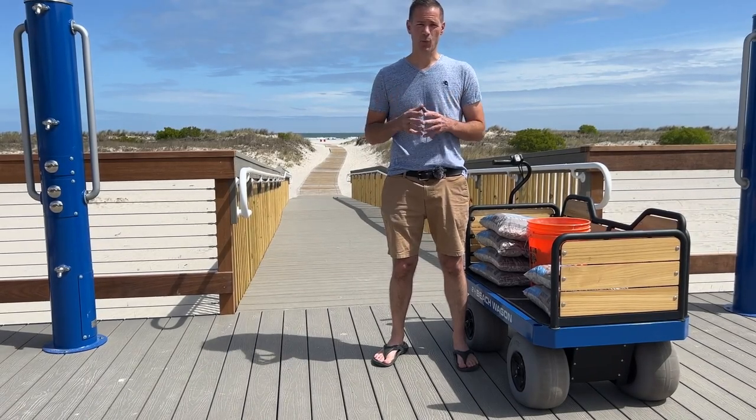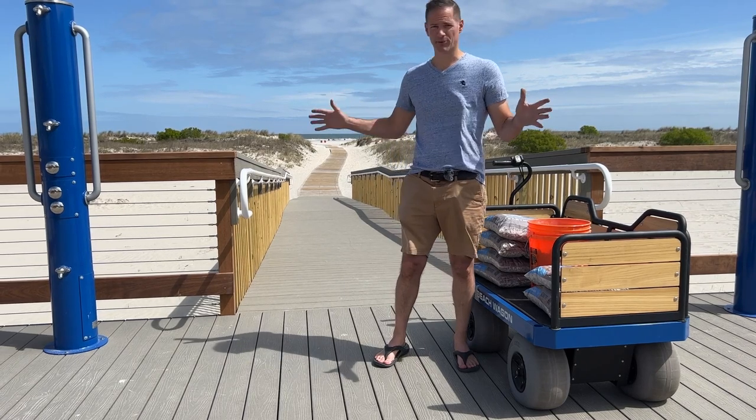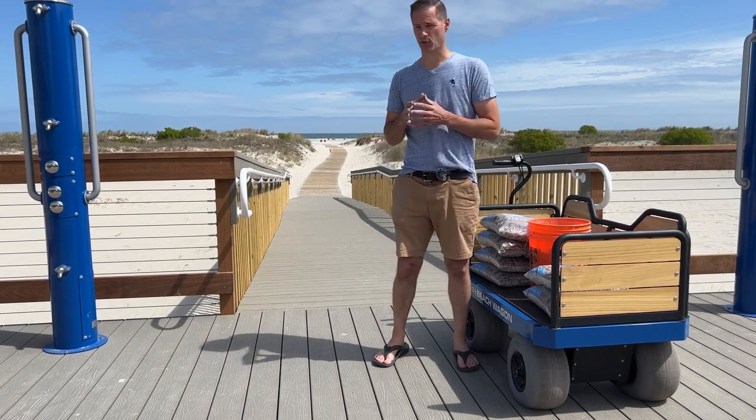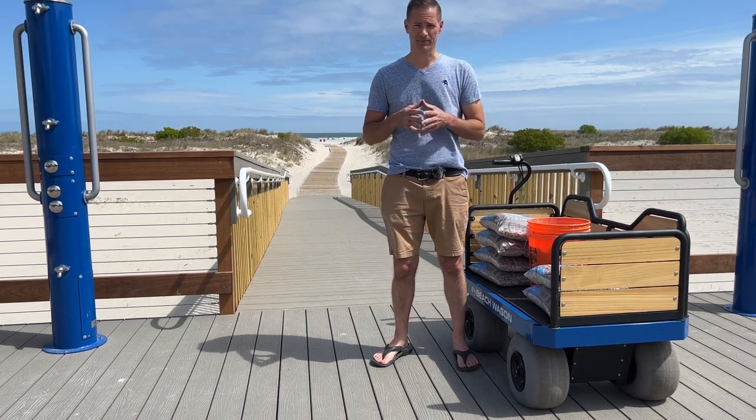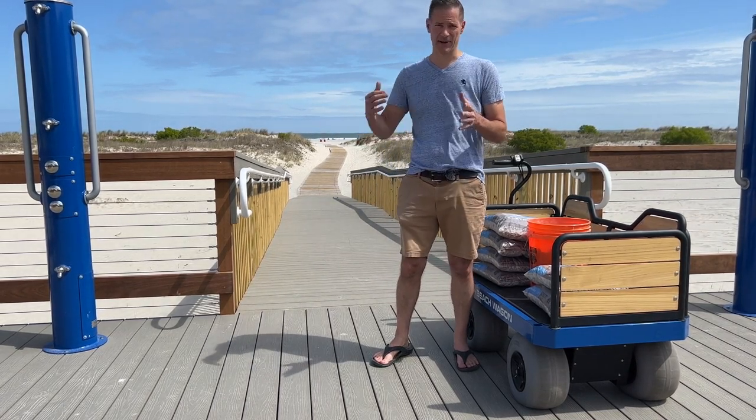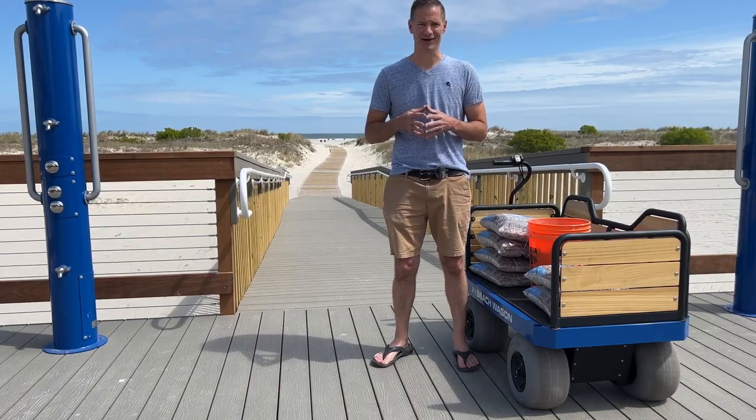My first stop in Cape May County, New Jersey is Wildwood Crest. Here they built a brand new access down to the beach, so we have a nicely sloped ramp down to the dune, up over the dune, and to the beach. So I'll bring it down and back, and then we'll check out something with a little bit more challenging terrain.